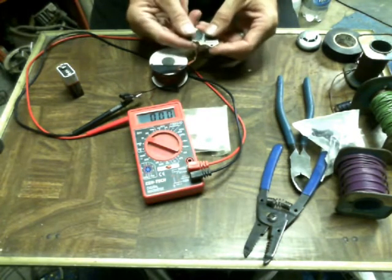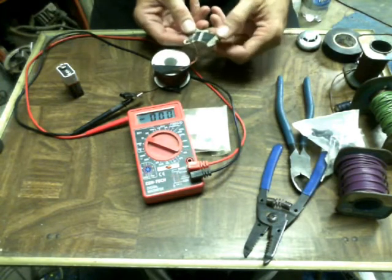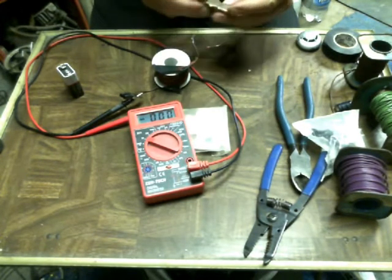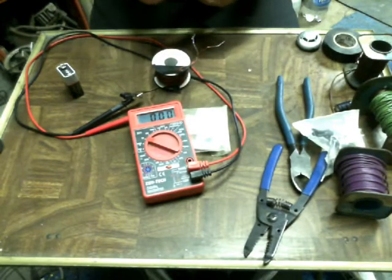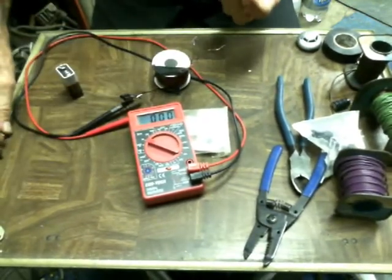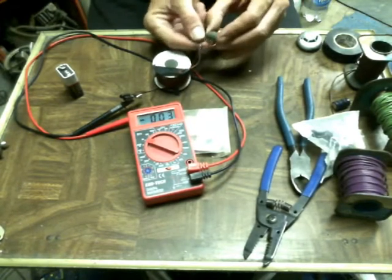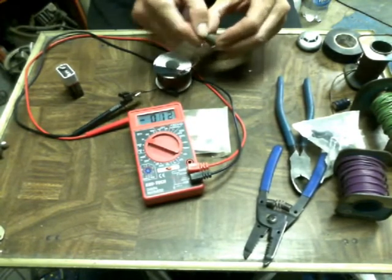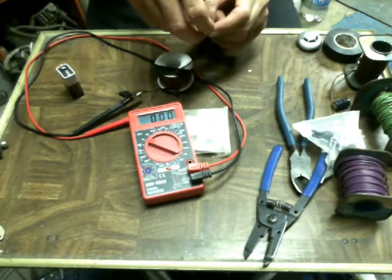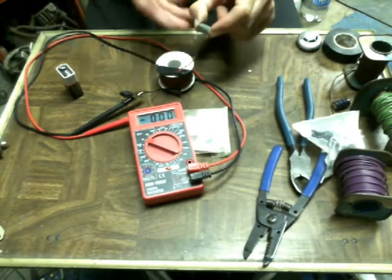So maybe you can't tell the difference between north and south pole on there. Well, there's a negative, there's a positive. And these are connected with a piece of metal. This one right here is just out of an old shake-up flashlight. It's kind of cruddy though - it doesn't make a very good contact.